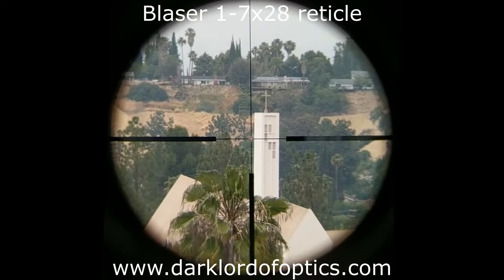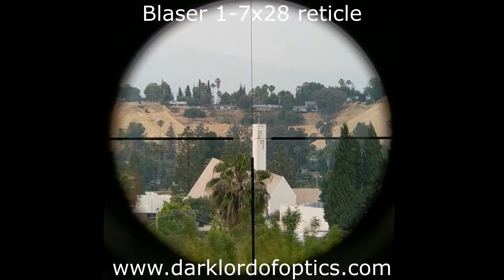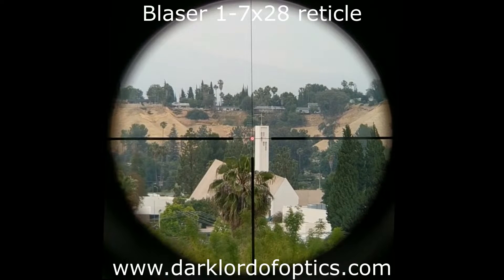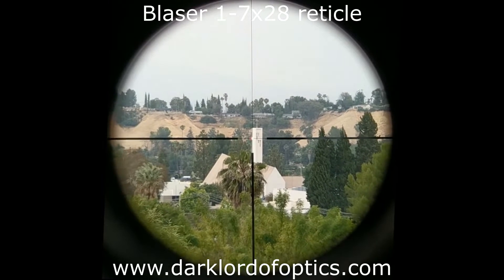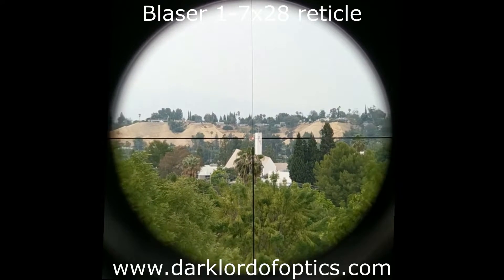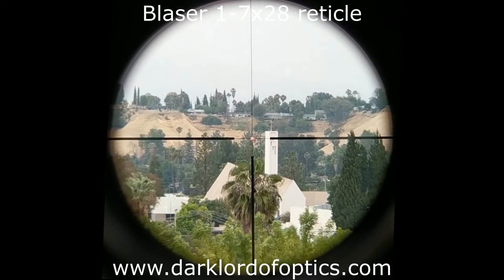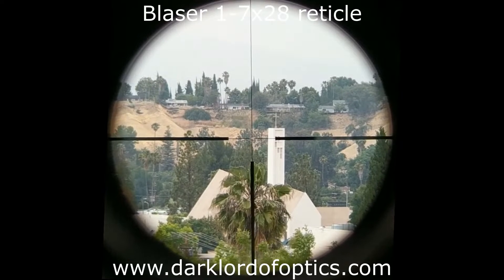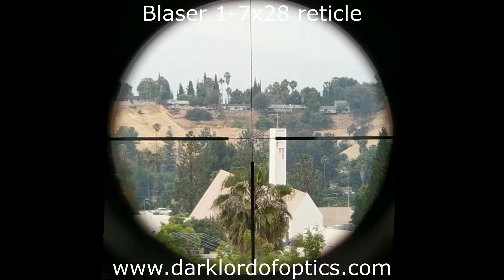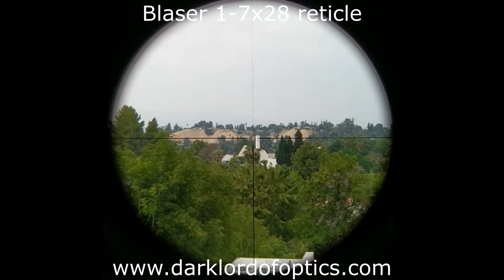Now I'm going to turn on the illumination. We're on seven power — you can see a small dot. As I go down in magnification, the dot gets bigger. As I go up in magnification, it becomes small and fine, and precisely transitions at about four to four-and-a-half power approximately. I'll go back all the way to one.